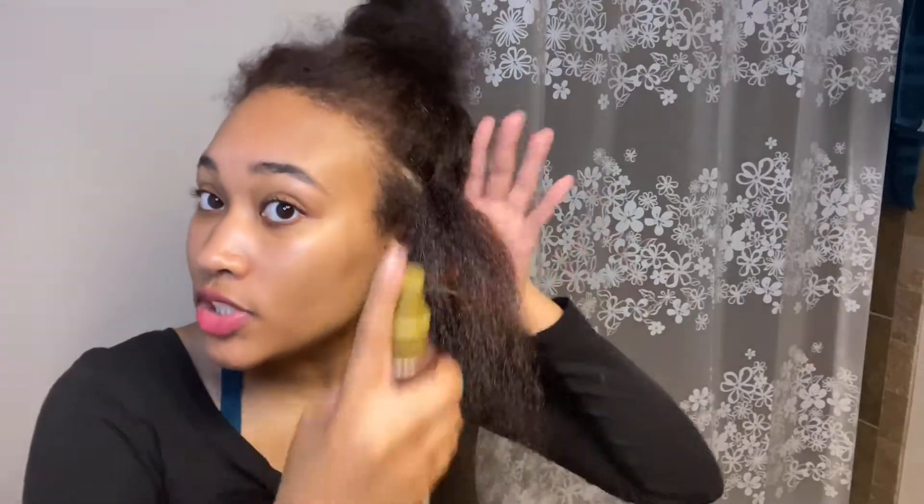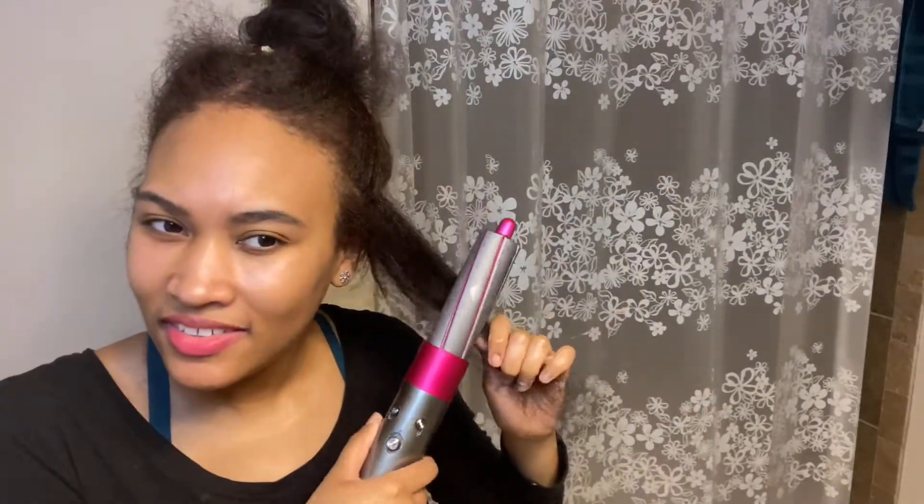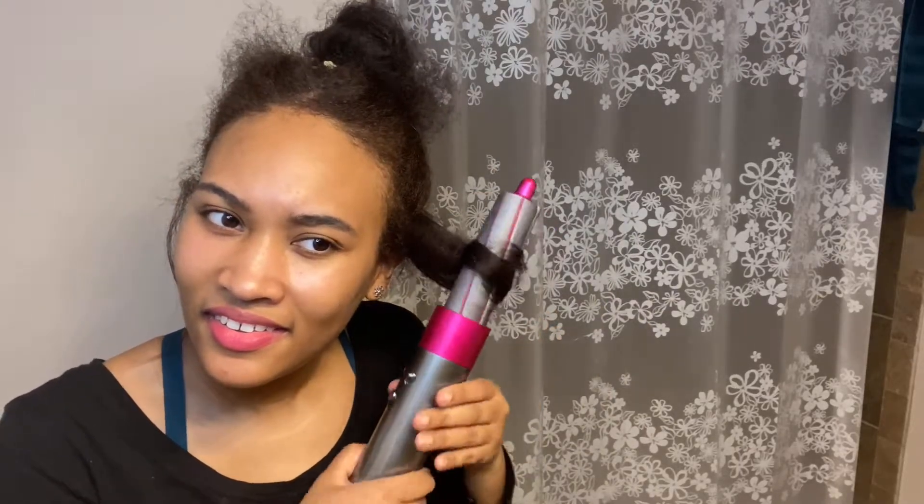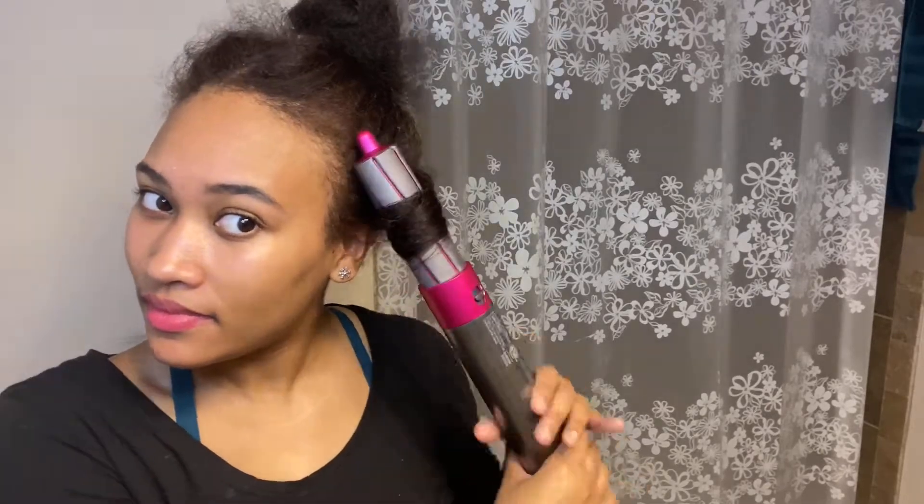Okay, now we're just going to part this around my ear. Oh, look at this piece — it's really straight. So I'm just going to do like two or three squirts of that, and then I'm going to do this. Okay, that is for sure a curl. Let me take this apart. Oh, that is really curly.